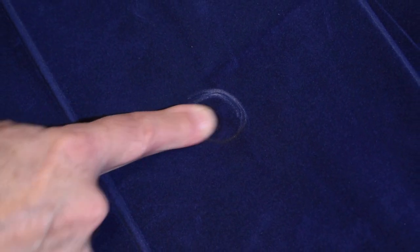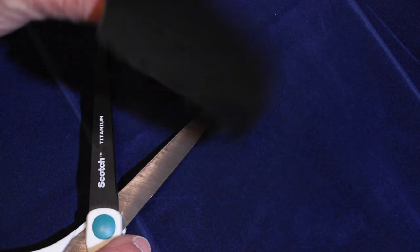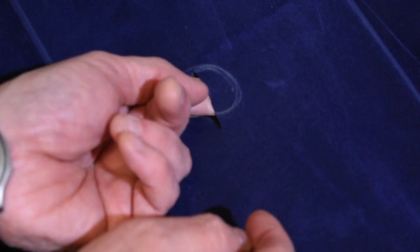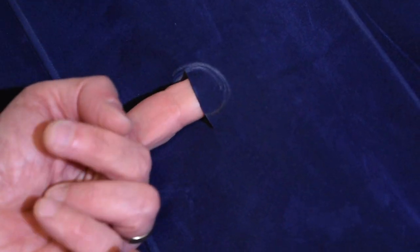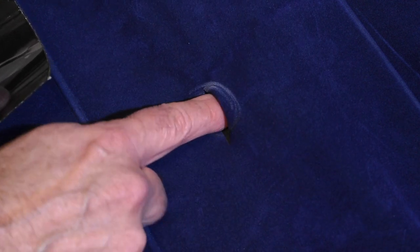We can see the hole clearly — I've marked it with a silver Sharpie so it's easy to see on the blue fabric. I'll take some scissors and open this hole up a little bit more just to show the size. There's a baffle in there, so I need to be careful not to pierce it. I'm going to take some flex tape, stick it underneath the hole, and try to get it seated from the inside — though getting my fingers in there is going to be a challenge.